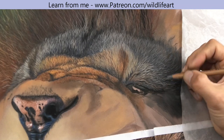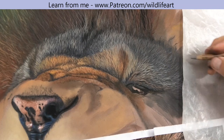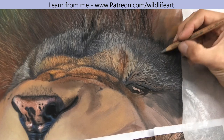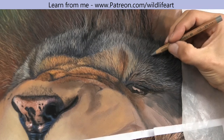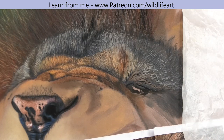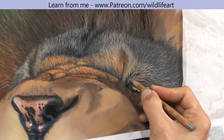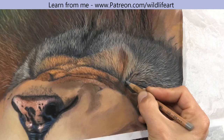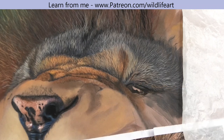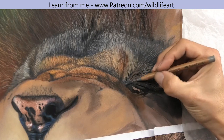I'm still building up that fur texture. Remember, in nature there are many layers underneath the layers we see on the surface, and we create that in the drawing so we get that same appearance — that realistic thickness of the fur and hair — on our flat paper.